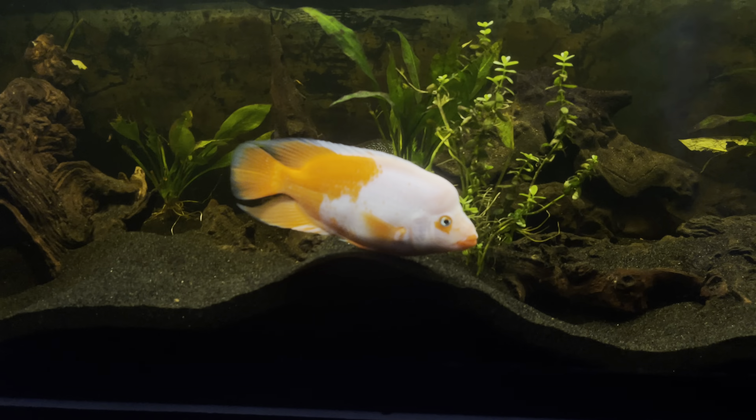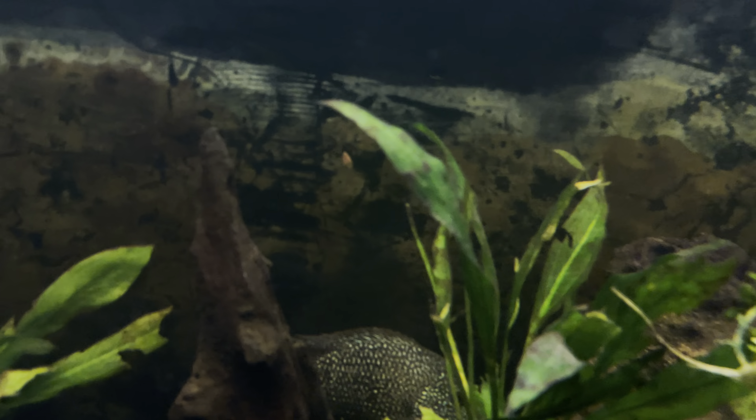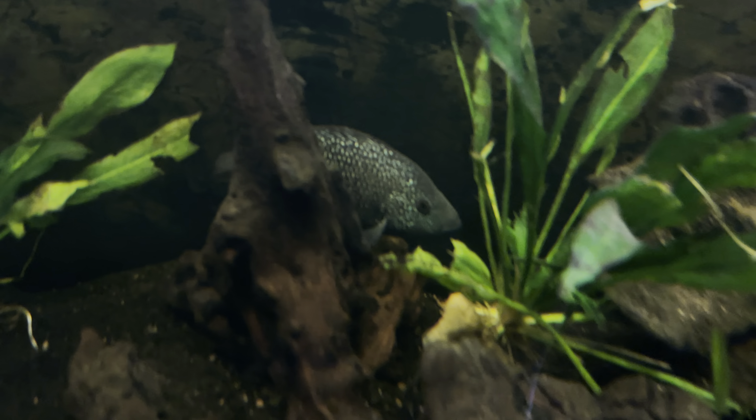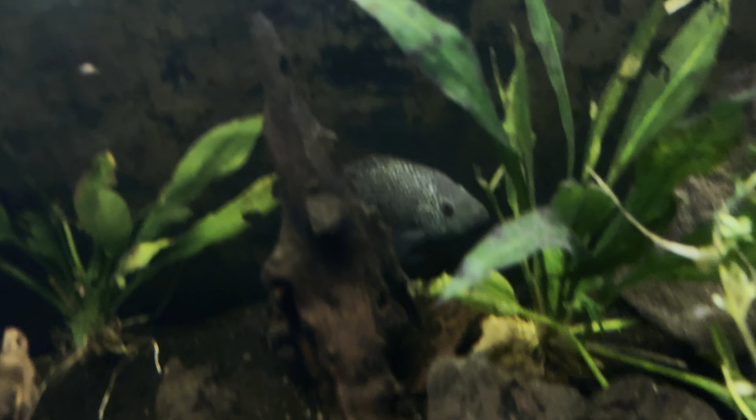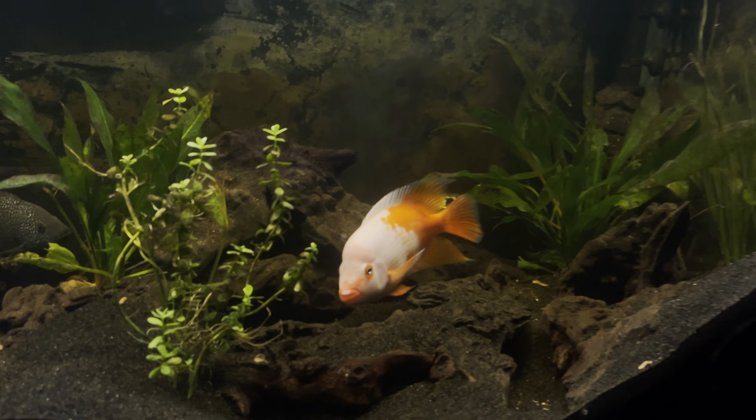I have a Texas cichlid that I got with this tank. I don't really want them, but I don't want to get rid of them yet. It kind of helps balance out the whole aquarium.